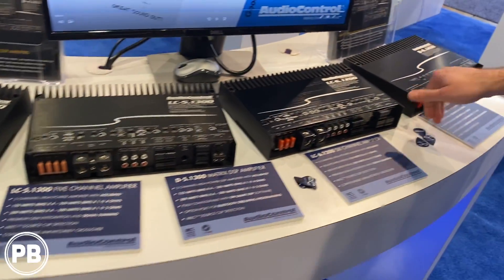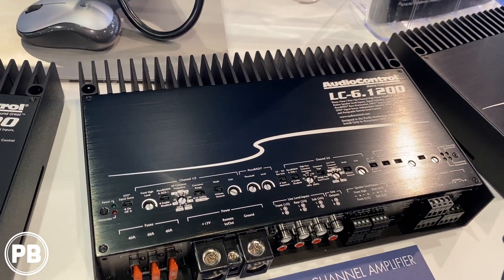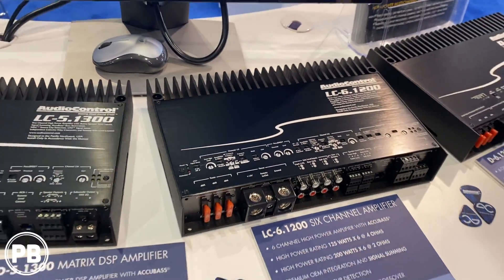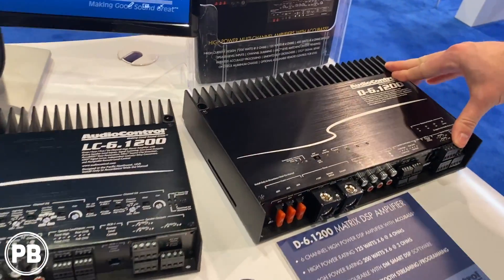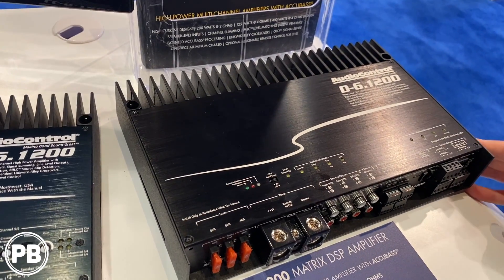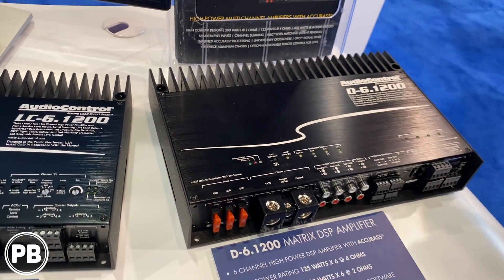And then lastly, we have the six channel series, the LC61200 — same concept as the four channel, just two additional channels. And then we have our flagship, the D61200. This is our full DSP matrixing amplifier, all built in with true Audio Control power.